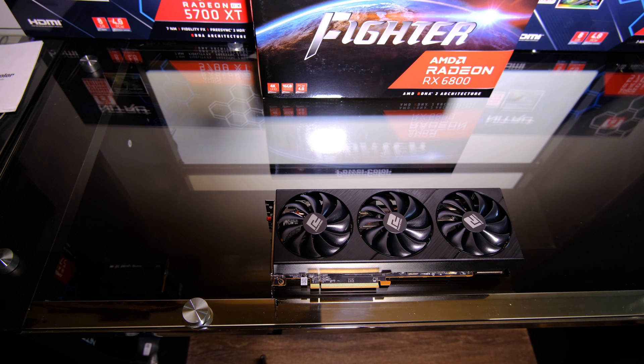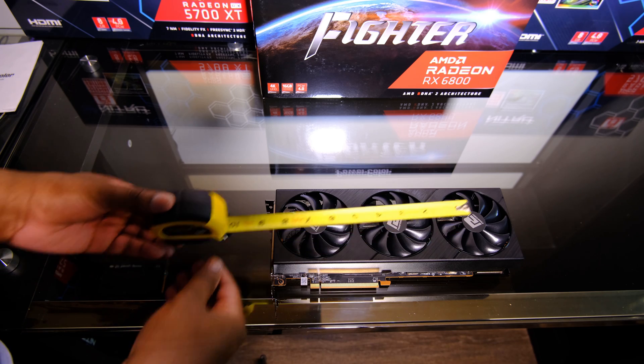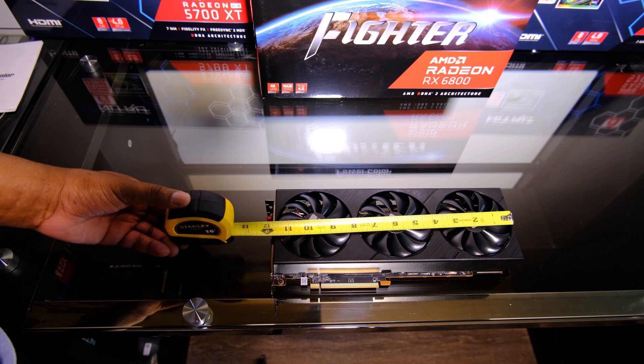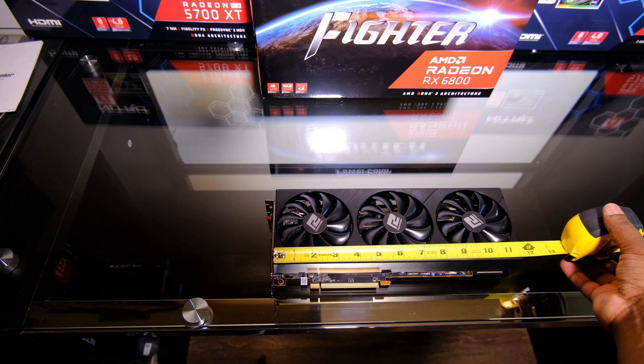As always, I want to show you what the measurement looks like. You can see that it is just over 12 inches. I'm going to flip this around so you can see it — just over 12 inches. So if you've got a 5700 XT in your rig, this is going to be pretty much the same size.